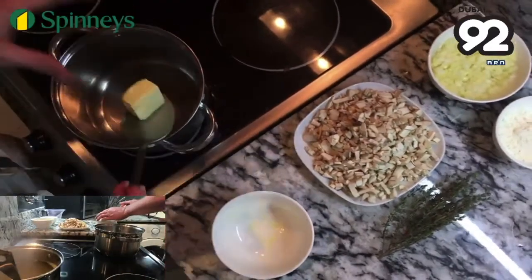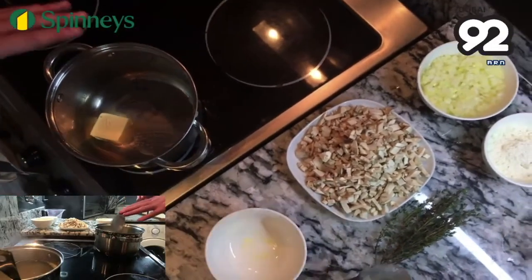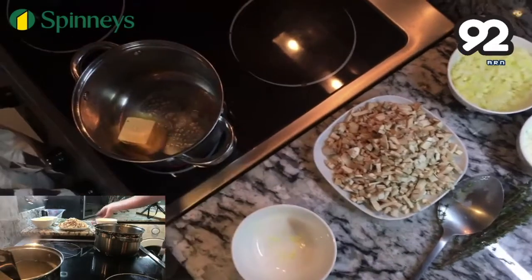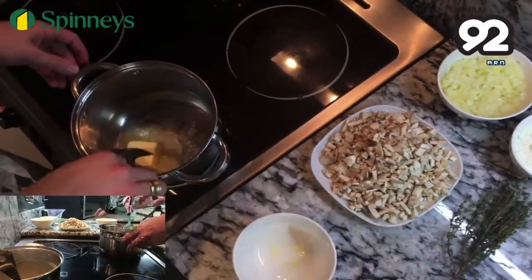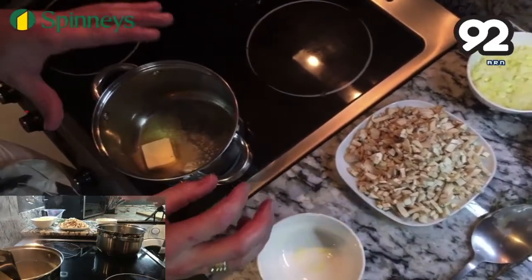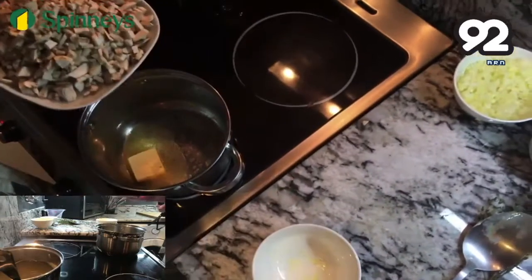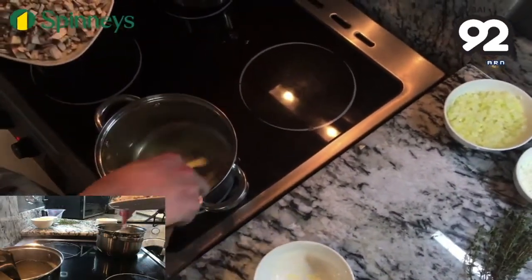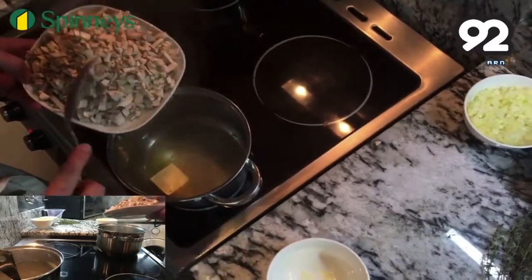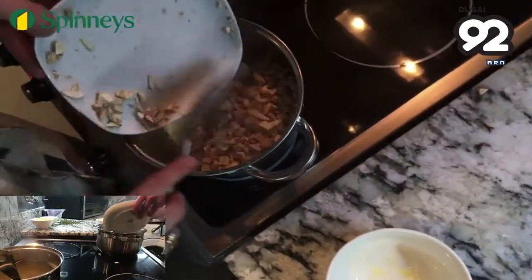Into a pan add 55 grams of butter and sweat that down. If you're worried about it burning, just add a tablespoon of olive oil and that'll stop it burning. We want to cut the vegetables up as small as possible — this goes with any soup, whether it's potato, leek, mushroom or vegetables. As the butter starts to foam, add about 450 grams of finely diced mushrooms.